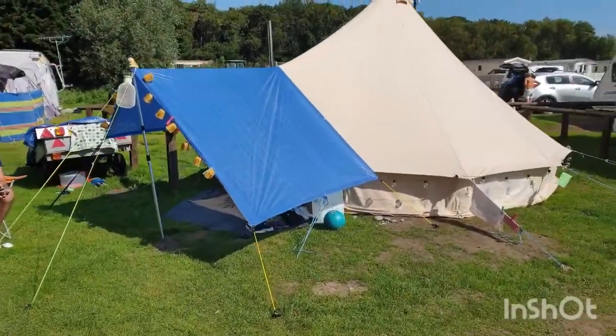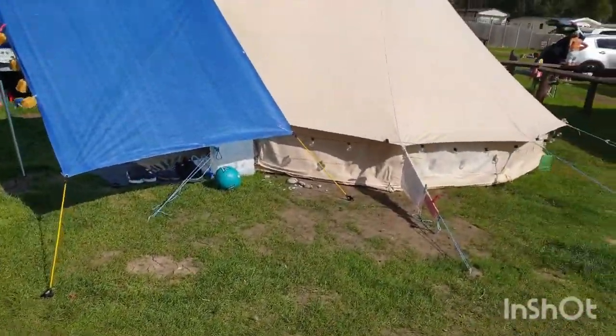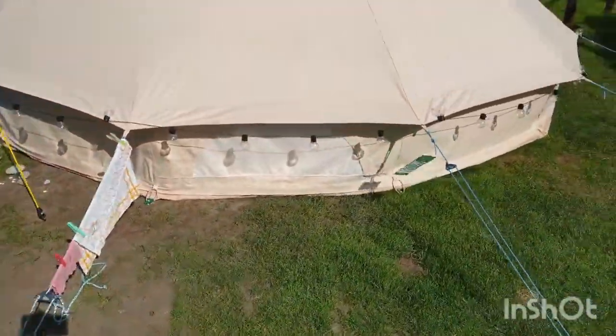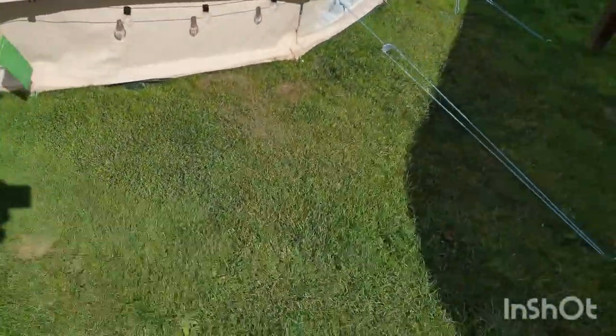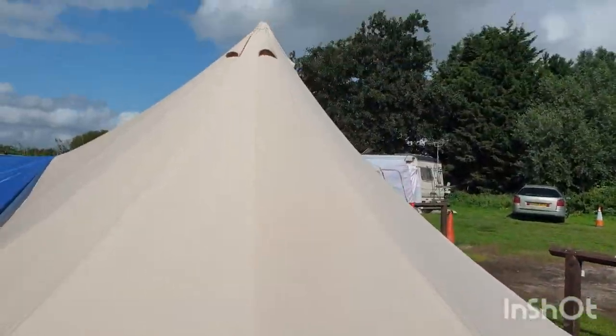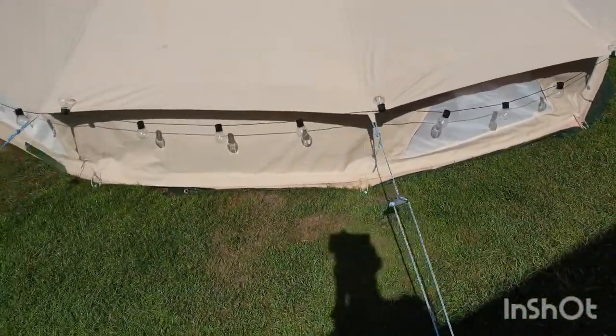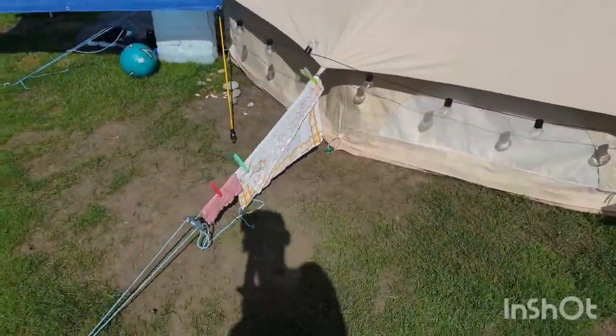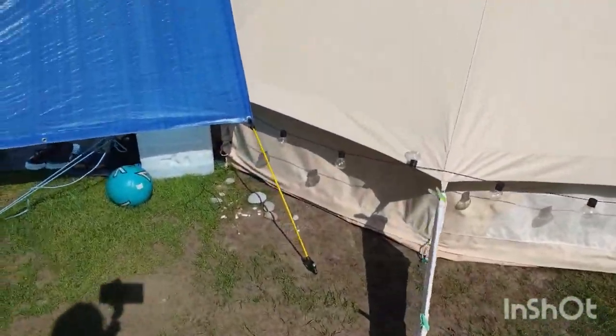So there it is, there's our bell tent. This one's a five meter diameter bell tent and we've got some lights around the outside that look quite nice at night time. There's the bell tent in its glory. The great thing about bell tents is their canvas — you get no condensation in the morning, which is really nice.